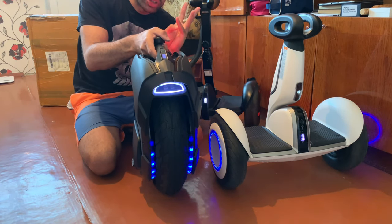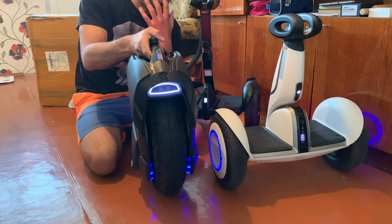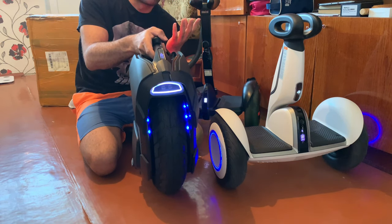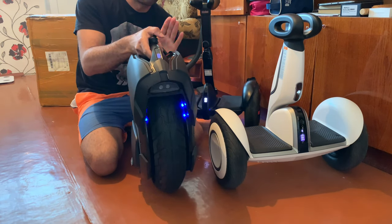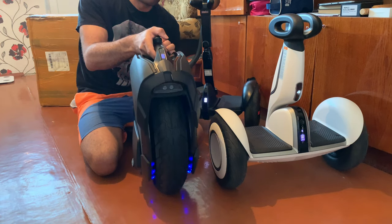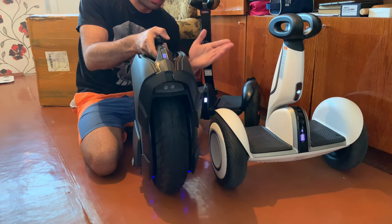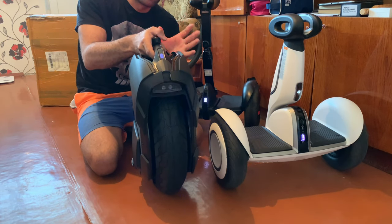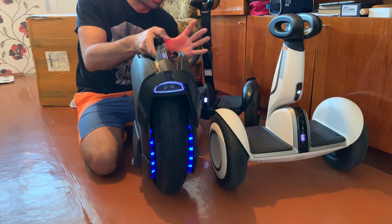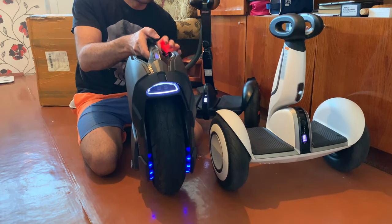But in rush hour, in a crowded city like what we have here, or when turning — leaning right and left — this is really hard. In rush hour, this one is better for you because the Z10 will not help you. A lot of people ride in rush hour like this, and with the Z10 you will tire yourself a little bit.